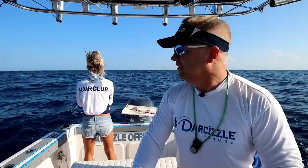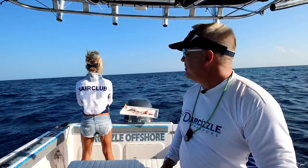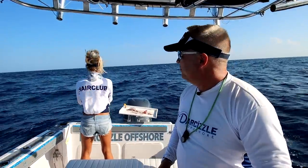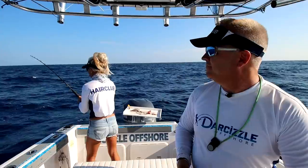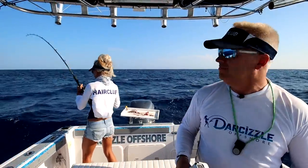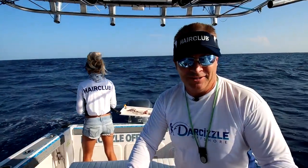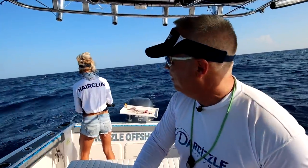You're way ahead of the spot, so just keep bouncing on the bottom — see now we're just catching up to it. Just keep that thing bouncing on the bottom, staying right on the bottom. It's on the spot now. Darcy's using J-hooks so when she jerks it she's just setting the hook. We could use circle hooks out here but we're not.